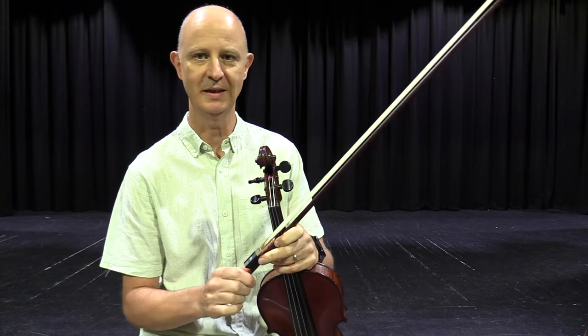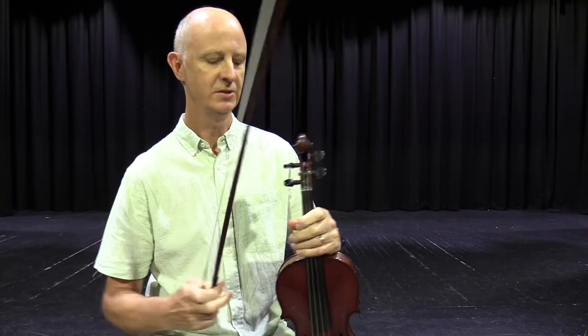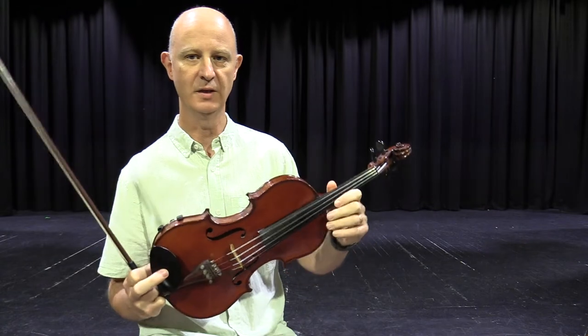Hi, I'm Mr. Williams and in addition to being the Instrumental Music Coordinator, I also teach violin and viola at East Doncaster Secondary College. So I'm going to tell you a little bit about the violin and the viola.